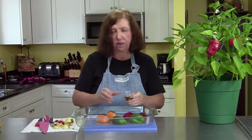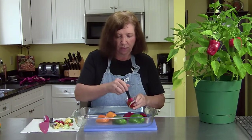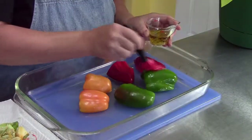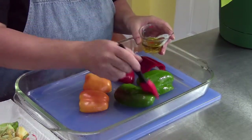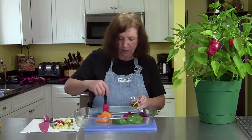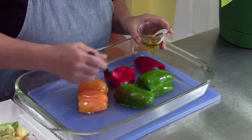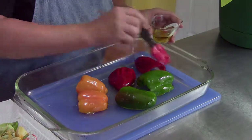I have here some garlic-infused olive oil which I'm going to brush over the peppers. My oven is heating to 400 degrees and we're going to put these peppers in for about 20 minutes, just until they get nice and soft.